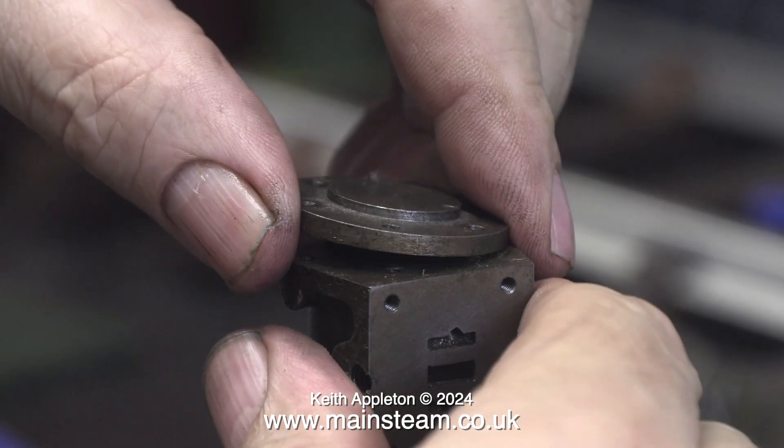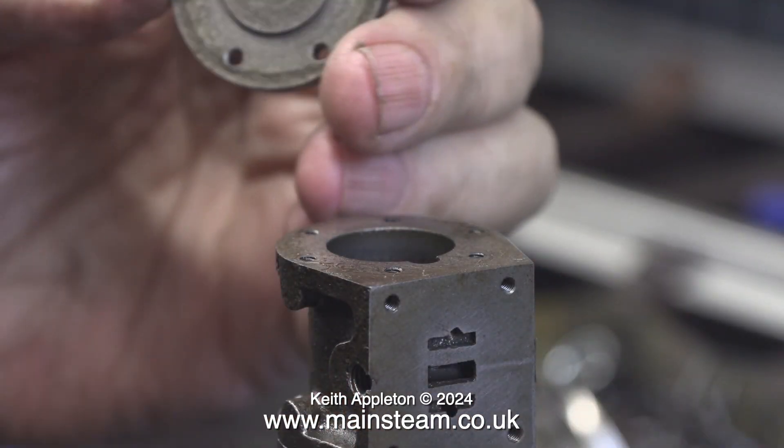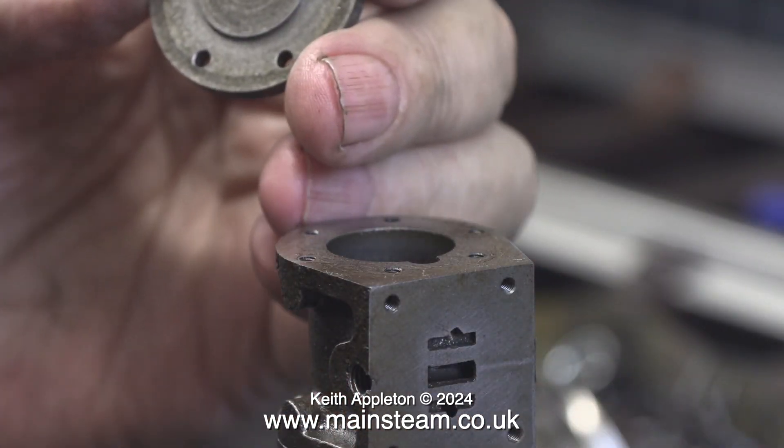I've removed all the bolts that secure the top cylinder cover in place and now I can lift it off the top. As you can clearly see, it doesn't have a gasket fitted. Gaskets are essential between both the top and bottom cylinder covers and the main cylinder casting. I'll make some gaskets before I refit these parts together.